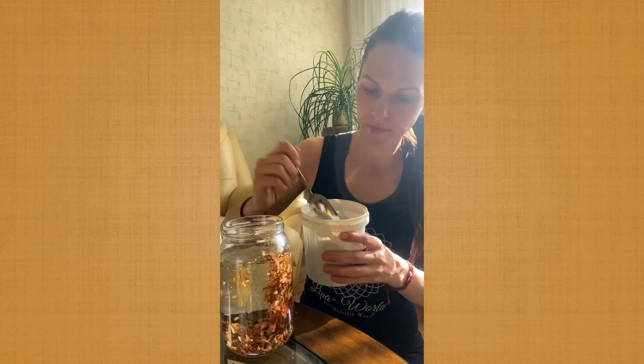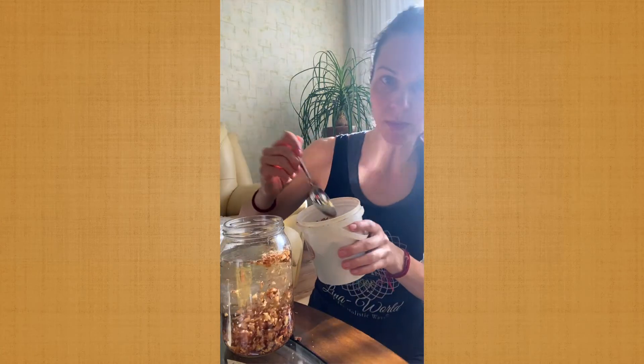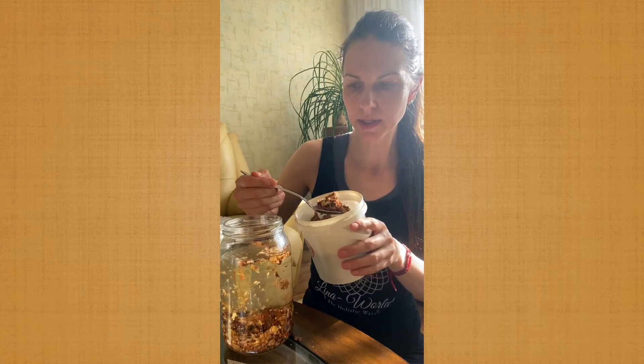Two, three, four — maybe we'll add one more. It's sinking slowly. Five — that's about it. It's going to sink. The number of spoons is for the potency of it.